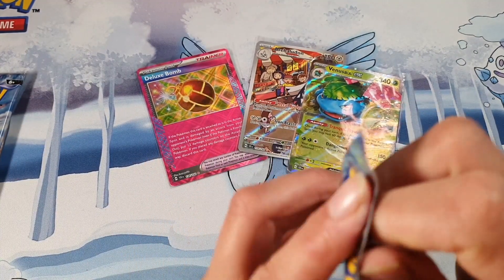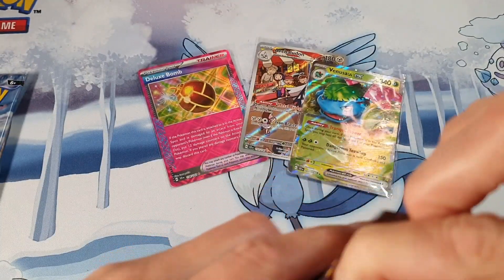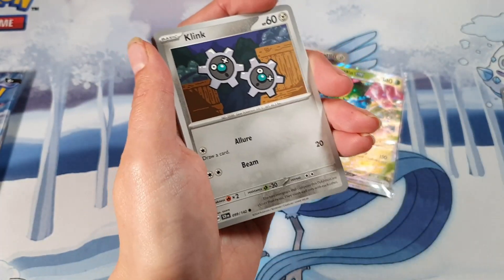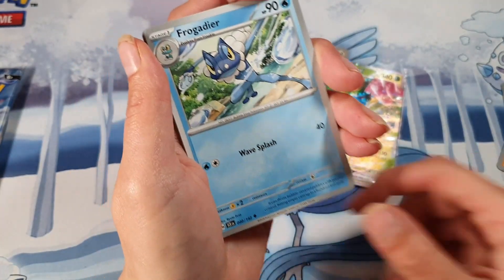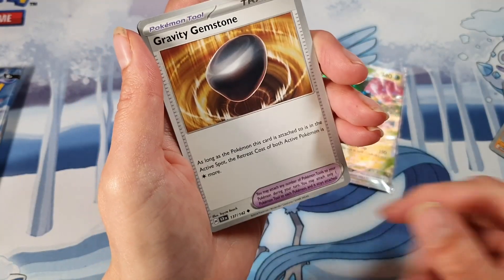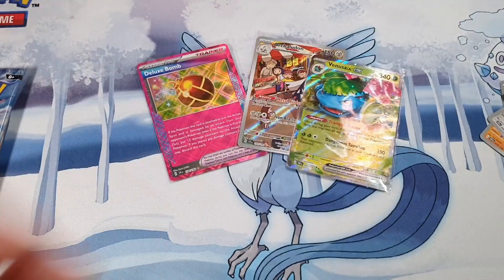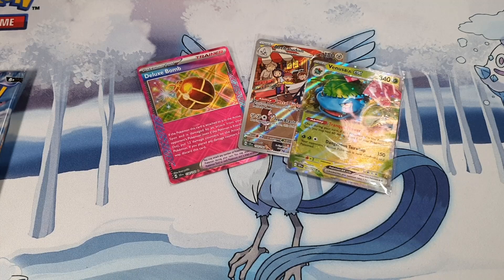If you've been enjoying this video please leave a like and subscribe — we're going to keep going and find out what else is in here. Could we have a nice big pull? I feel that with two boxes of the Pokémon Center I haven't had many really big pulls. It seems to be a lot harder to get a pull from this set, and we've got a Lycanroc for the rare.